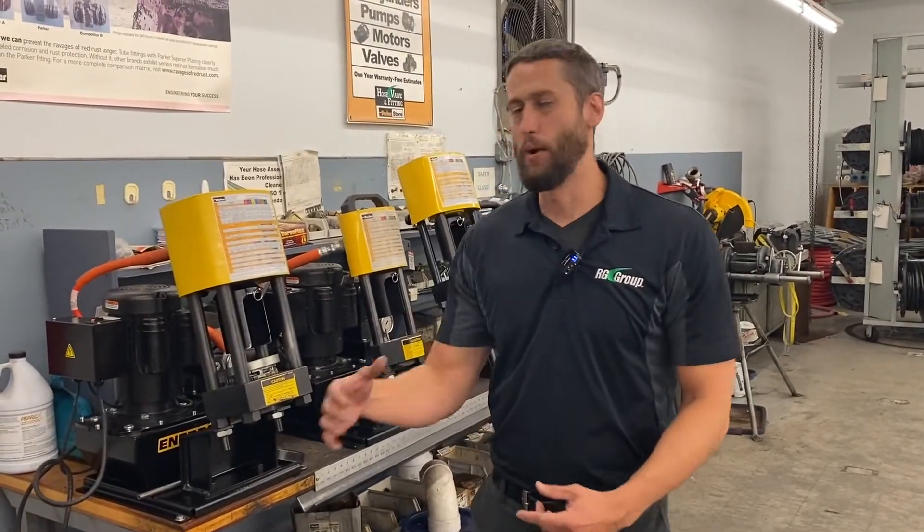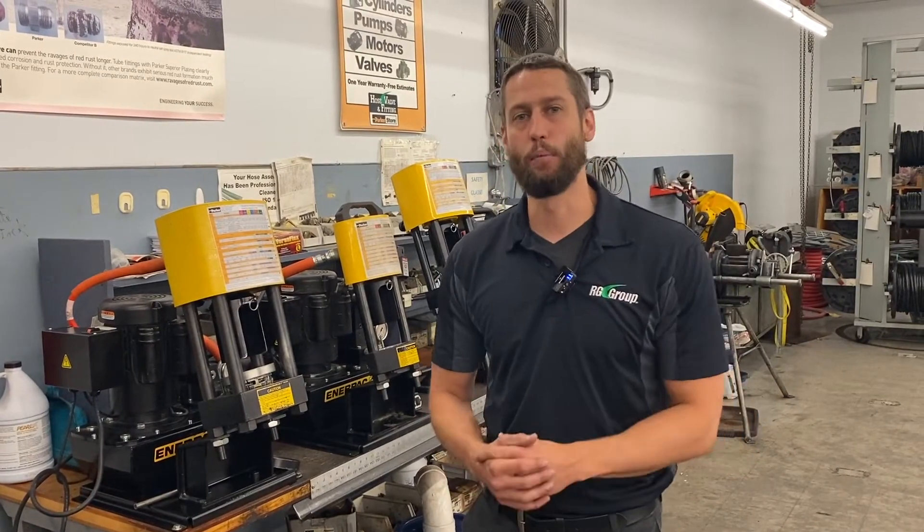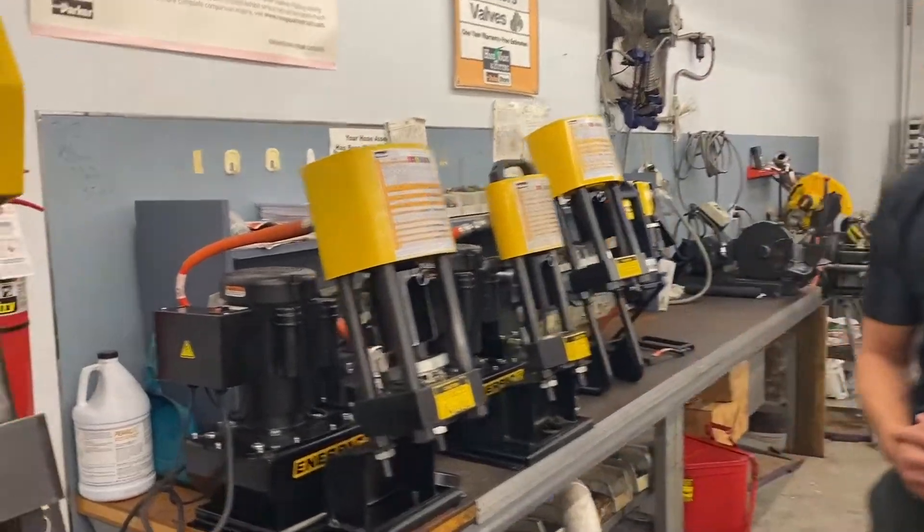Thanks for tuning in. If you want any more information on any of the crimpers or power units we talked about today, stop in at any of our Parker stores, visit our website, or give us a call. Can't wait to hear from you.